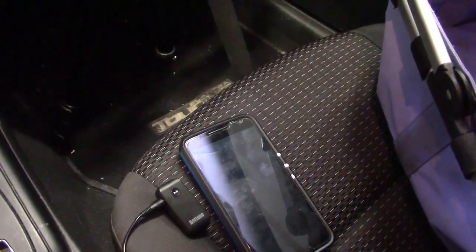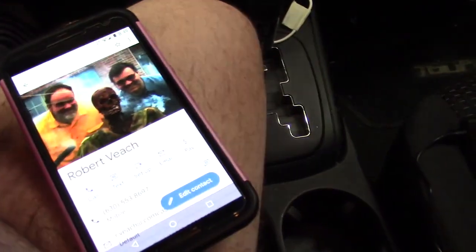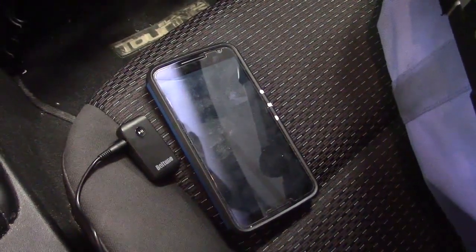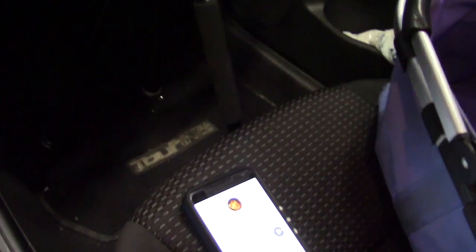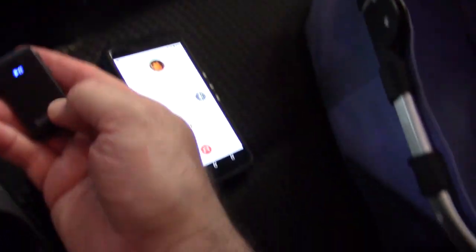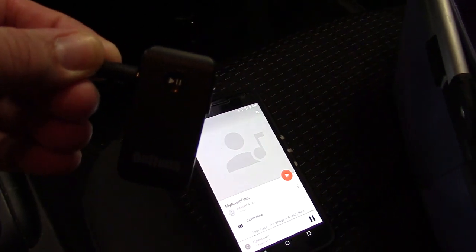Now let's test an incoming call to my mobile phone — I'm using another mobile phone to call in. I answer by hitting this button here. 'Hello' — that worked! You can hear it's connected on this phone — 'testing one two three' — so that worked. It has a built-in microphone and allows you to pick up calls, and once you disconnect the call, the sound comes back to music.